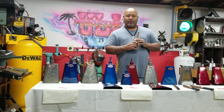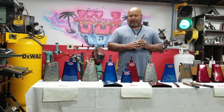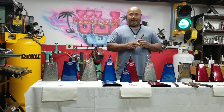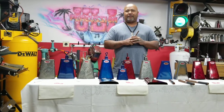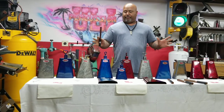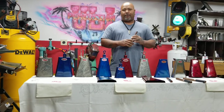Hi, this is Yuli Percussion. I'm going to be explaining my handcrafted bells made by me 100%. I have 13 bells: 9 timbal bells and 4 bongo bells.